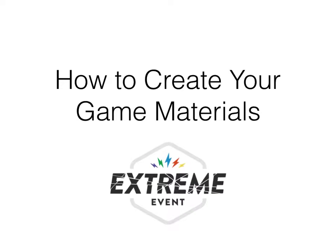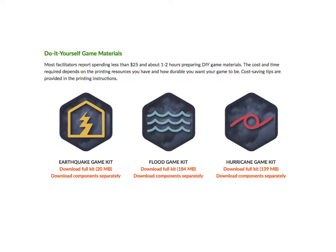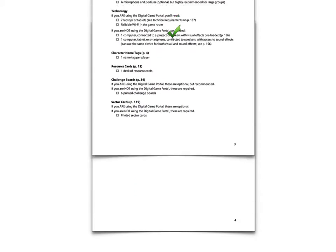Congrats on deciding to host an Extreme Event game. Here's a quick overview of how to create your own game materials. After you download the game kit for the scenario you want to play, the first thing to do is use the game planning checklist. The checklist will help you decide how to facilitate your game and determine what materials you need to prepare.